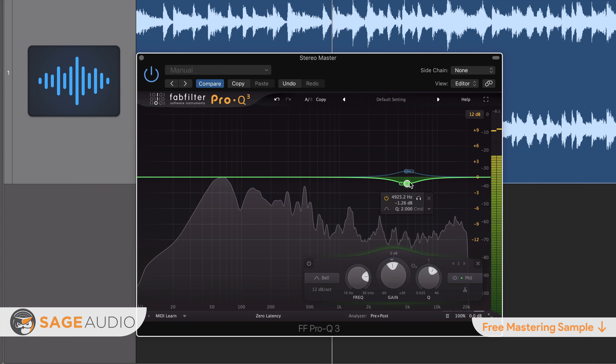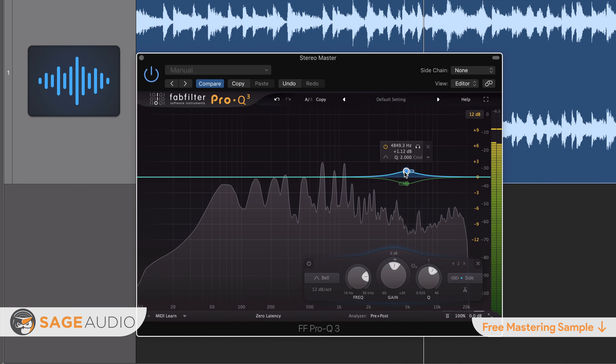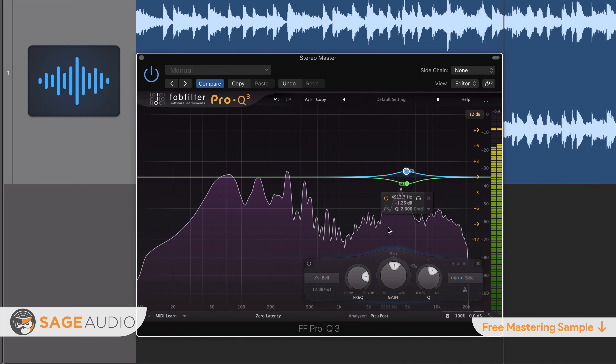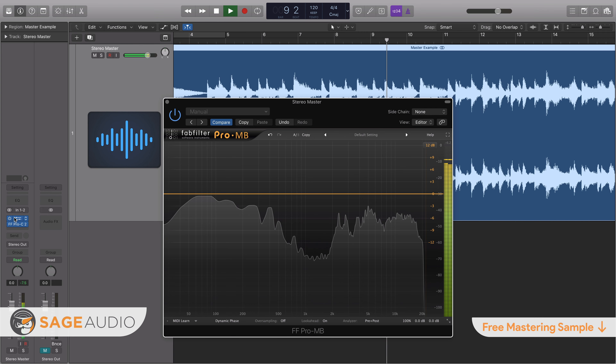Step 1: insert your mid-side capable equalizer as the first plug-in in your signal chain. For this example, we'll be using the FabFilter Pro Q3, but use any EQ plug-in you like, so long as it can separate the stereo signal into mid and side channels. Step 2: enable the mid-side functionality of the plug-in. This is going to look different from plug-in to plug-in. For the FabFilter Pro Q3, you'll need to create the band and then determine which channel it's affecting.